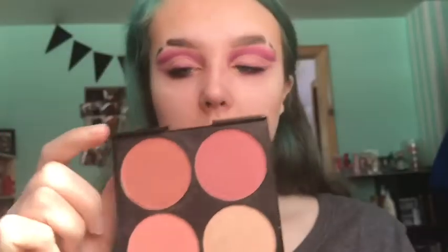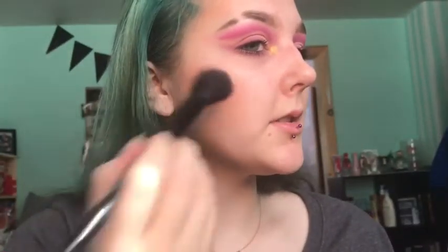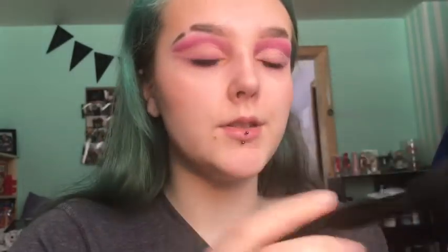For blush I'm going to use the RK by Kiss Bare Blusher Sweet Cheeks palette and mix all three of the blush shades, then tap some onto my cheek and pull it back in circular motions. I'm also going to take a little bit across my nose.